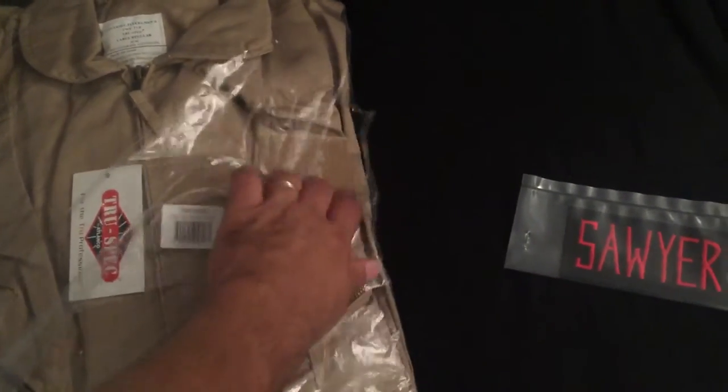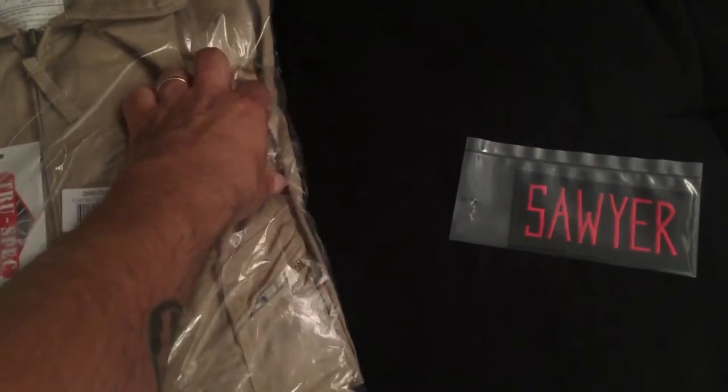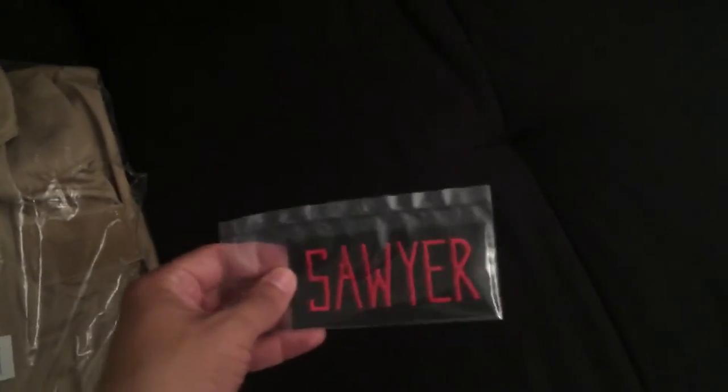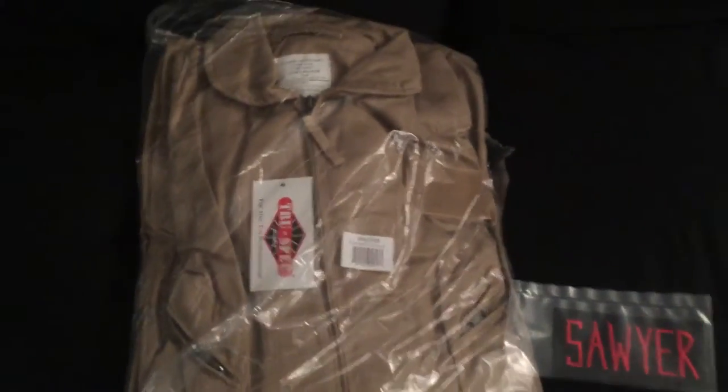It has this velcro patch already attached and you can take that out by just pulling these little stitchings out, so I can take that off because it's in the wrong spot, and I'll put this newly embroidered name badge in the right spot. I've also got one of the Ghost logo patches coming to put on the shoulder.